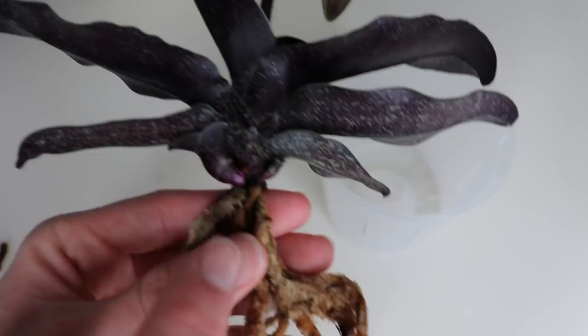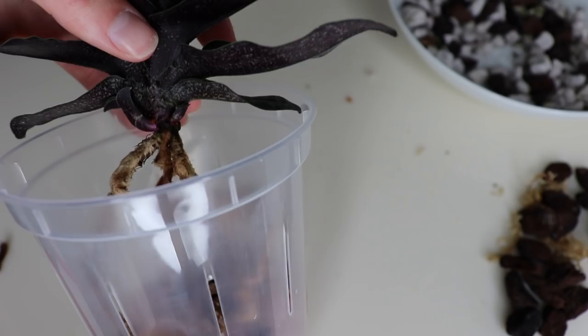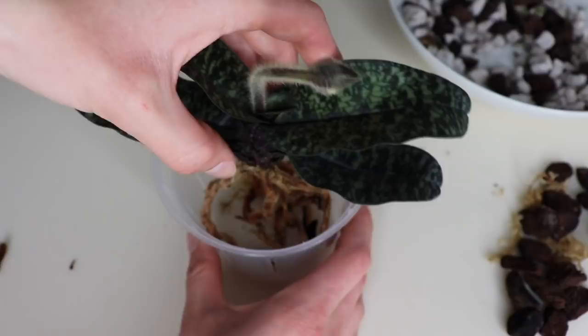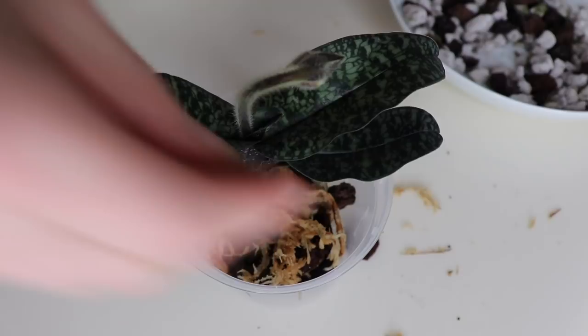When I purchased this, the material it was grown in went to about here on the plant, and I don't want to bury that or have it sit too high. So he's going to sit like that and I'll put the material around the root system. I looked up the bloom of this plant online and it looks super pretty — it's pink. I'm using only very little moss because I don't want this one to rot, since the roots retain a lot of water.